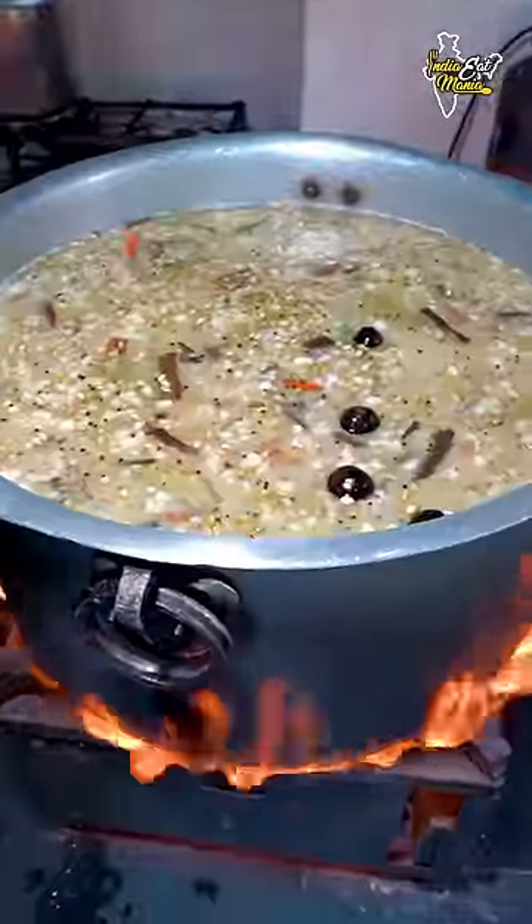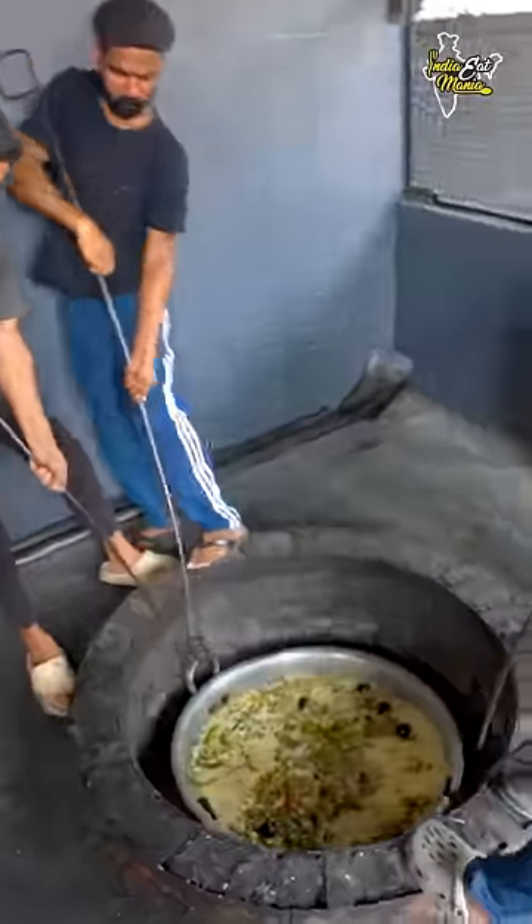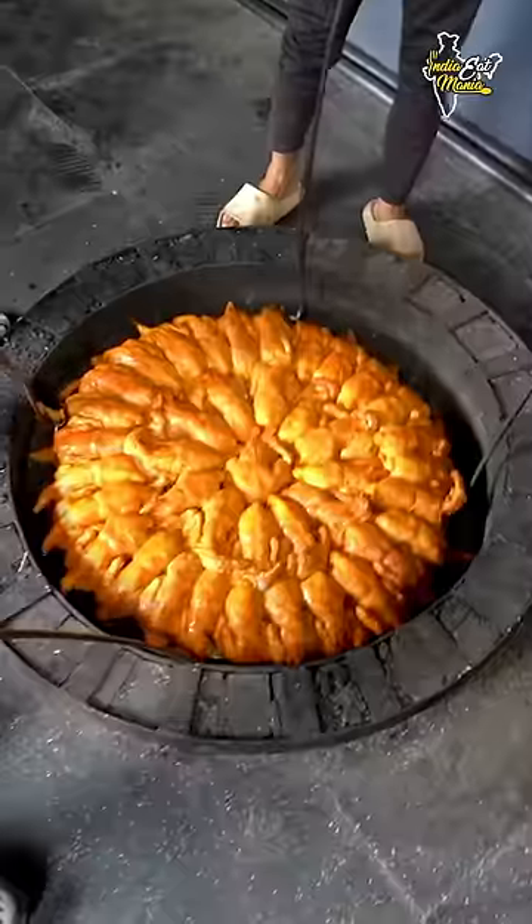The rice is made in a good way. Now it will be made in a good way. The chicken is made in a good way.